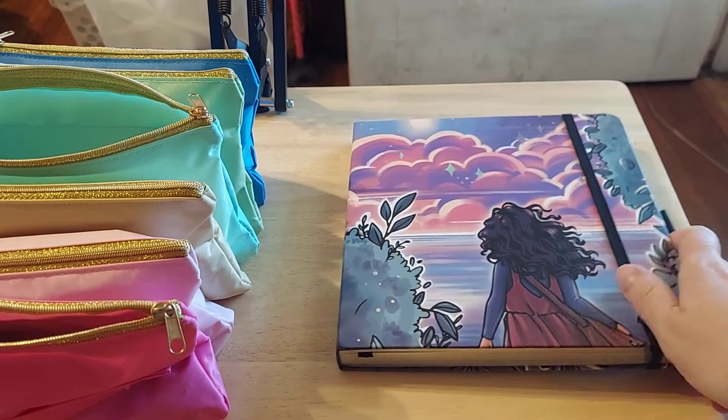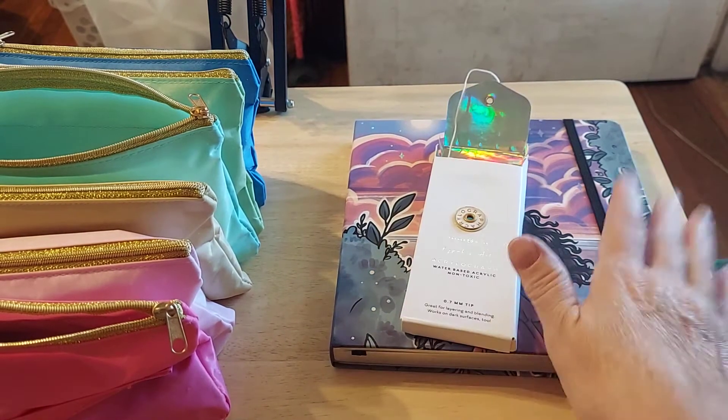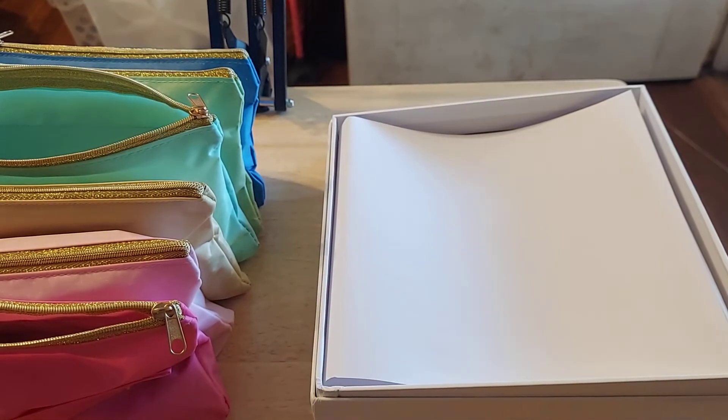So anyways, this is just a quick haul from Archer and Olive. Of course, the pens that were in this were with that, but now I'm going to show you what I do — how I use these wonderful boxes.